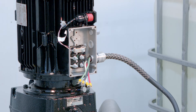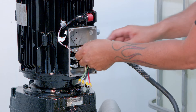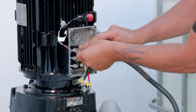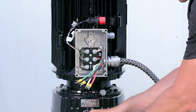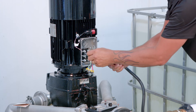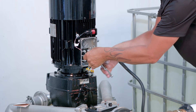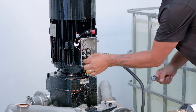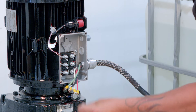Remove the three shorting tabs. Note that the motor ships with shorting tabs set to no configuration. When working with greater than 400 volts, install shorting tabs in the Y configuration.